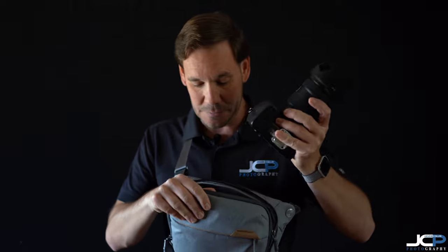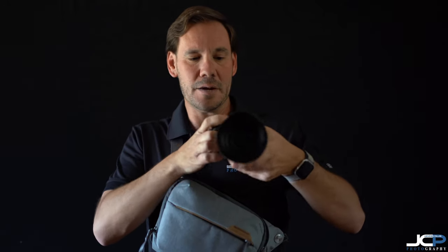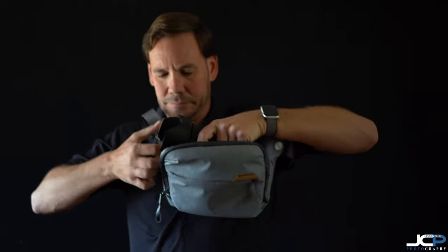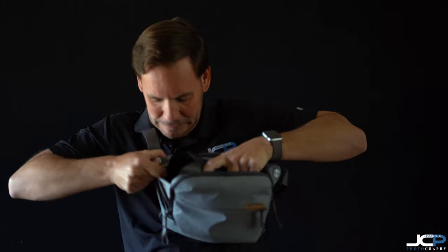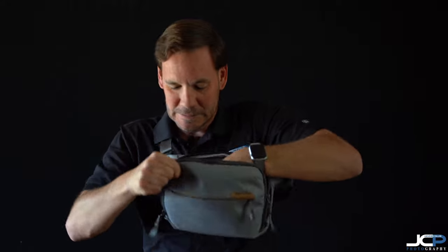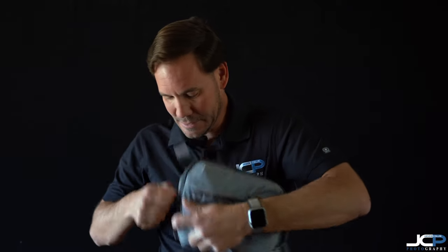Now putting it back in is a bit of a challenge, so I'll see how good I am at this with the bag on me. What I discovered is you want to have the back of the bag to you, turn the camera facing that direction so the bottom is away from you, grip down, camera lens down. The camera snagged a bit, but it does go in. Let me show you — can I zip the bag with the camera safe inside? Yes, though it's not an easy fit.